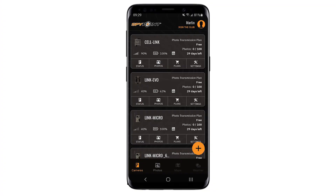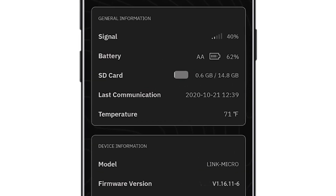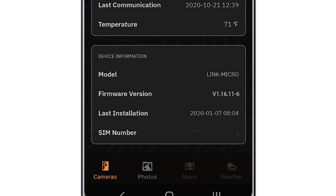Verify that the device is functioning properly by opening your SpyPoint mobile app. Go to the cameras tab and click on the status button of the device you just updated. Verify that the last communication date and time occurred after you turned the device back on. At this time, your device has received the updated firmware and the version displayed in the app should have also updated.